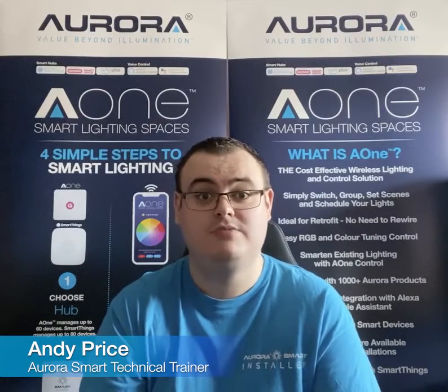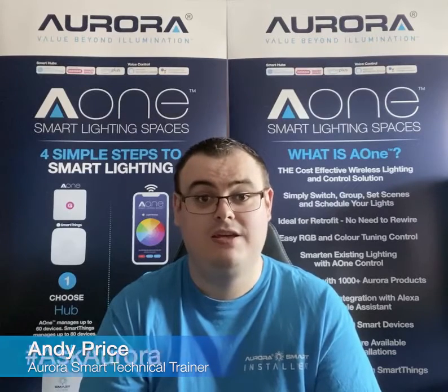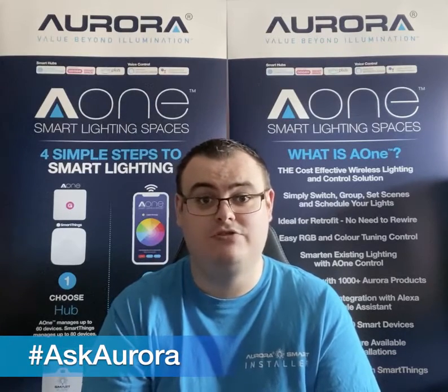Hi, my name's Andy Price, smart technical trainer for Aurora Lighting. And on today's A1 Q&A: can I use my A1 system with voice control?